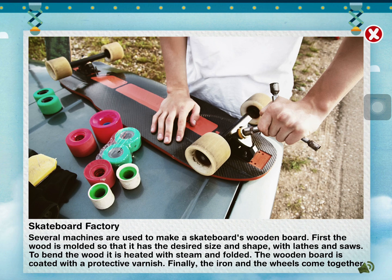Several machines are used to make a skateboard's wooden board. First, the wood is molded so that it has the desired size and shape. With lathes and saws, to bend the wood it's heated with steam and folded. The wooden board is coated with a protective varnish. Finally, the iron and the wheels come together, and we already have a skateboard!